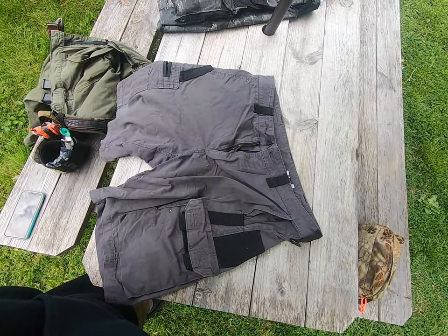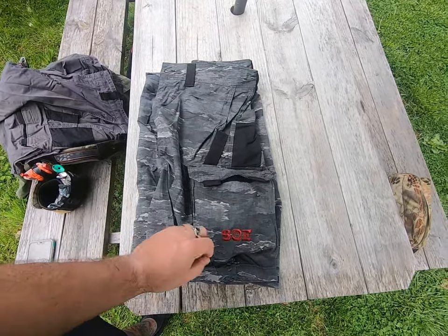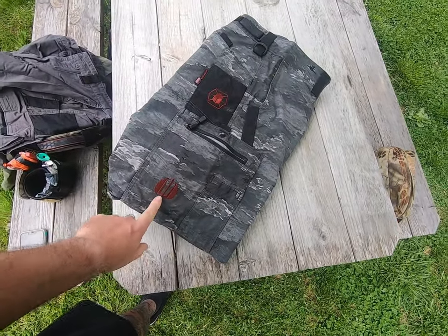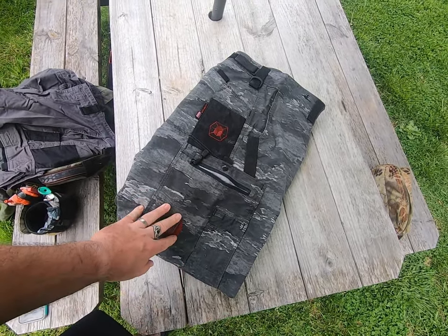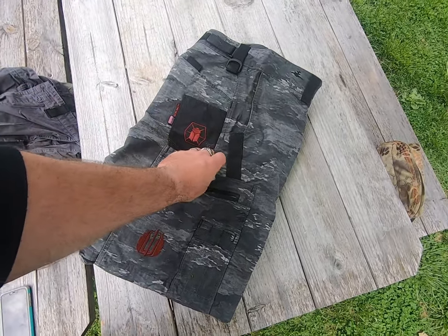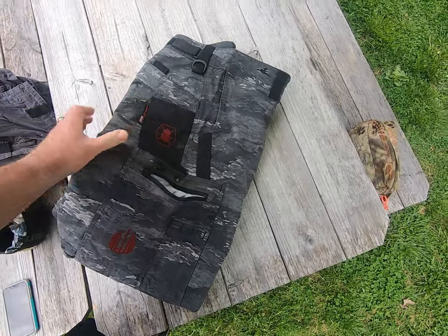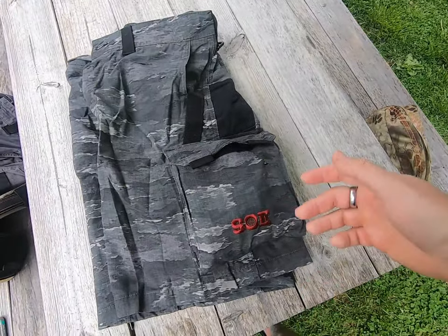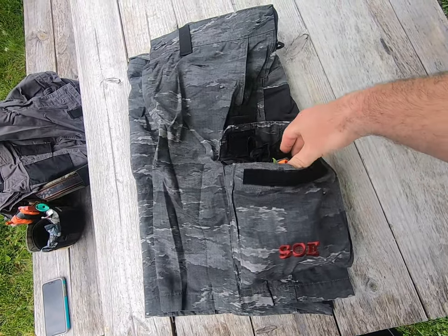Now I'm going to show you a special edition — the co-branded SOE Strider shorts. This was a special edition done for SOE and Strider with the same features as the other shorts. One difference: this has the large button pocket that the pants have. When I wear the pants I always wear an ankle rig, but with the shorts we can do something different instead — a full-on trauma kit.